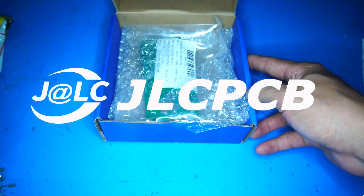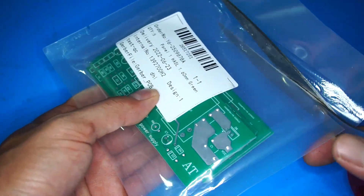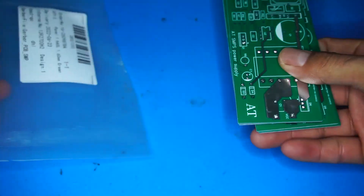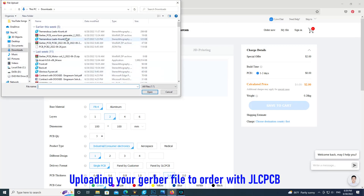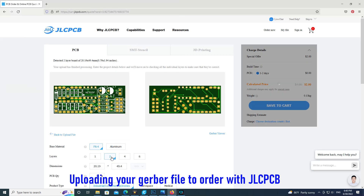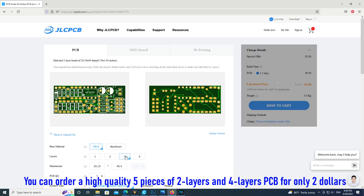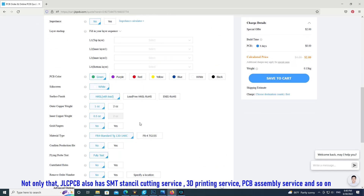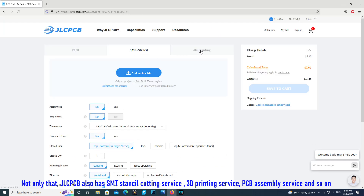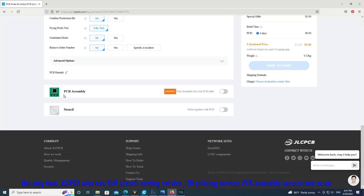This video is sponsored by JLCPCB. Uploading your Gerber file to order with JLCPCB, you can order a high-quality 5-piece 2-layer or 4-layer PCB for only $2. Not only that, JLCPCB also has SMT stencil cutting service, 3D printing service, PCB assembly service, and more.